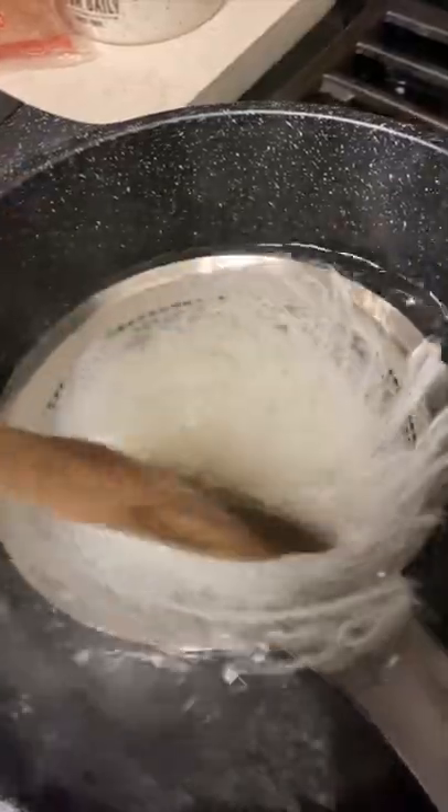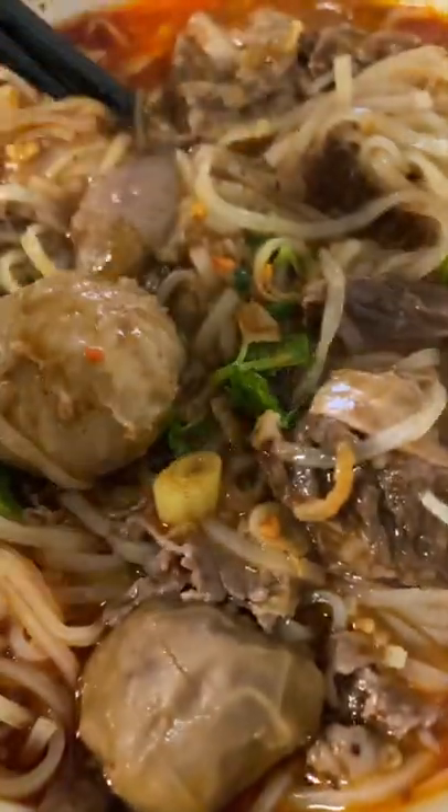And we're done. Serve this with your favorite greens — doing gailan today — and some blanched bean sprouts. I like to dress mine with some fried garlic, some fried shallots, chili oil, chili powder, and all that spicy stuff.